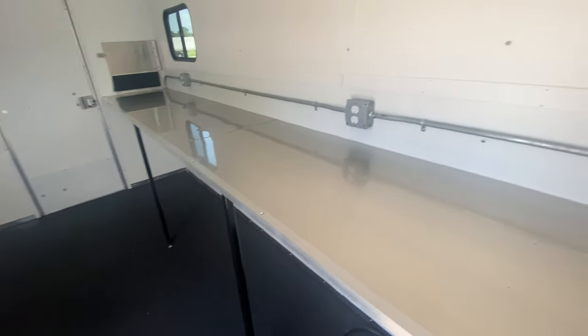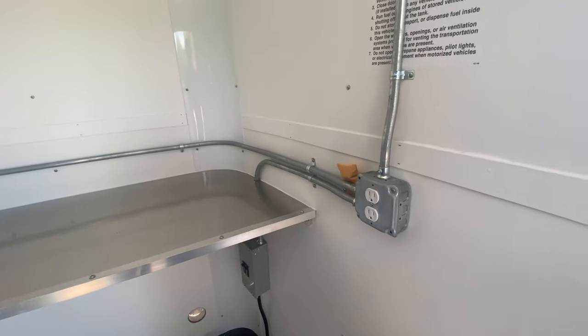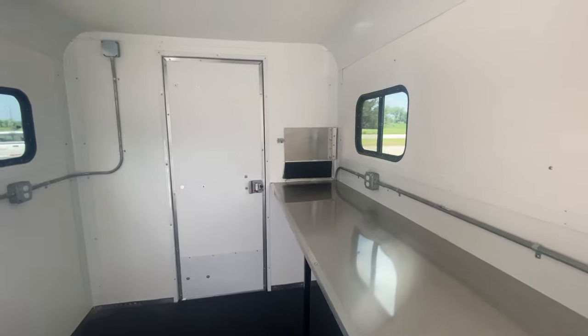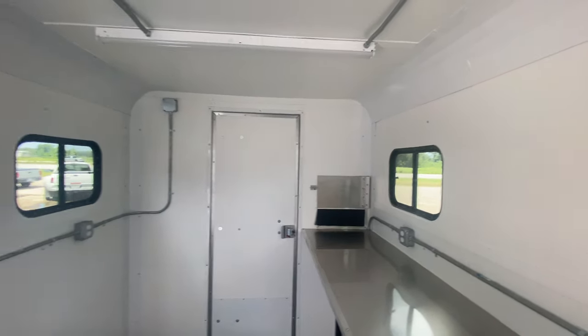You got a 12 foot workstation here, approximately three and a half feet tall. You're also going to have electrical outlets throughout the trailer. You have another fiber door on the back, and also a rear window which we'll show you on the outside in just a second.